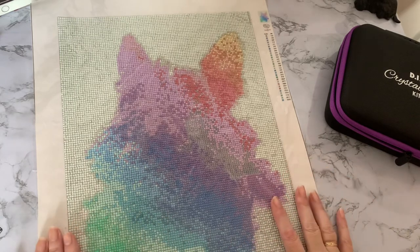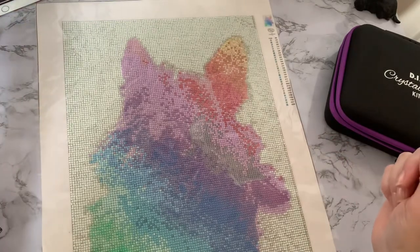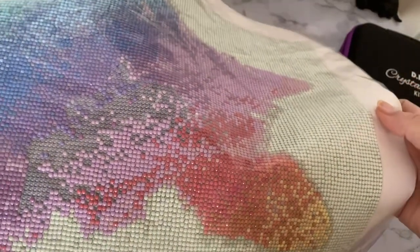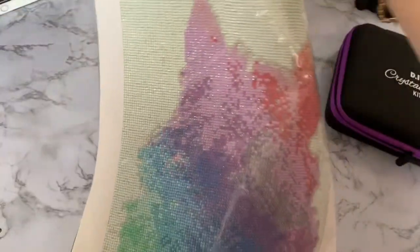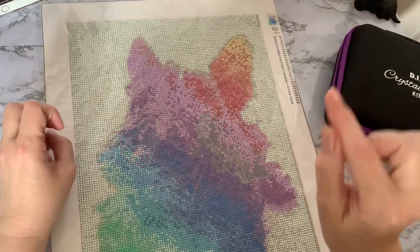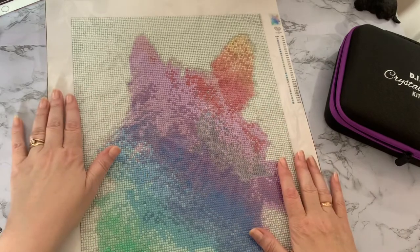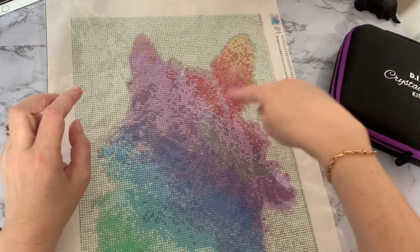I tend to miss odd drills when I'm going through. What I do is hold the canvas up to the light and then you can see through it where the drills are missing. You can see there is quite a big chunk of all those J's missing. If you hold your canvas up to the light, or even hold it back to front so you're looking at the back, you will see the little gaps where your diamonds are missing. I keep my finger on it, then turn it back around, look what letter it is, and put the drill on.